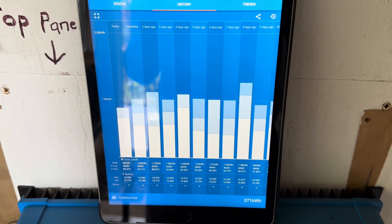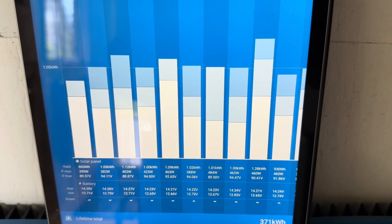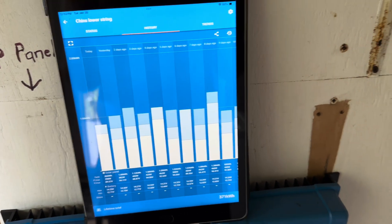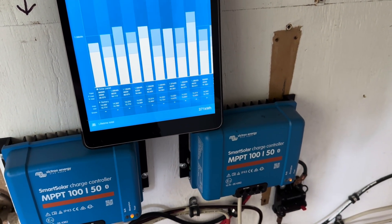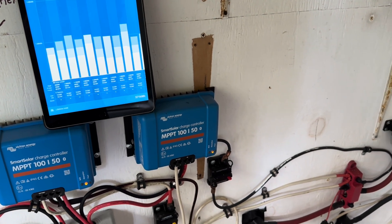A quick look at the past eight or nine days — you can see on the graph: full absorption and even into float most days. That's running the rest of the house. Yeah, excess power, shortage of water — it's one or the other. But we are supposed to see some rain in the next couple of days, so that'll be good.